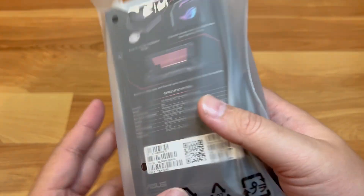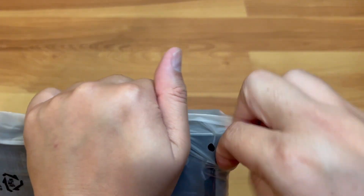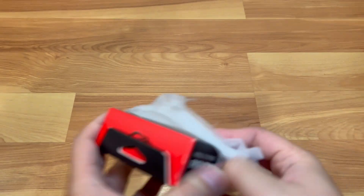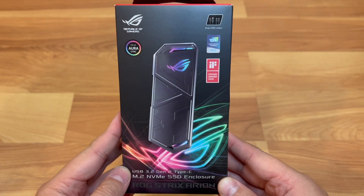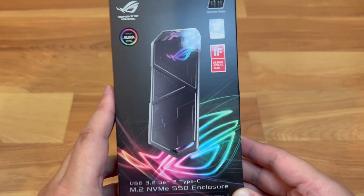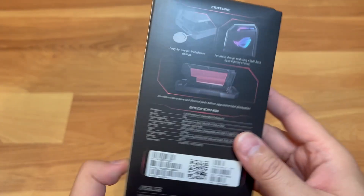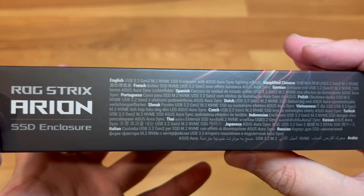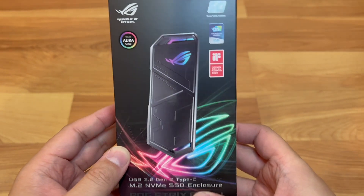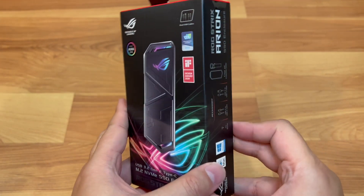It came shipped with a nice sleeve — a white plastic bag. I'll go ahead and open it up. It's a little bit tight and a little bit strong. This is what the retail packaging looks like: beautiful colorful graphics, a nice shiny outline of the product printed on the box. Here's the side, the back, the other side, the front, the top, and the bottom.